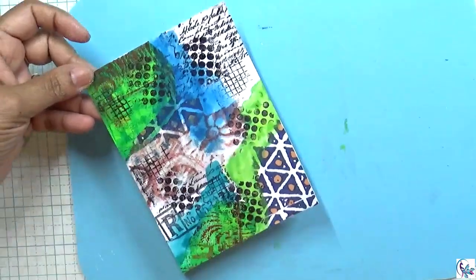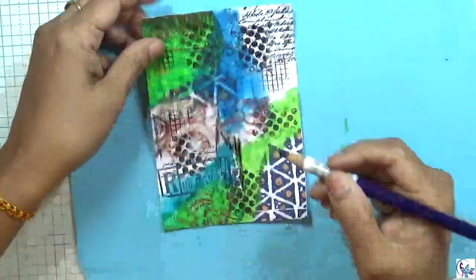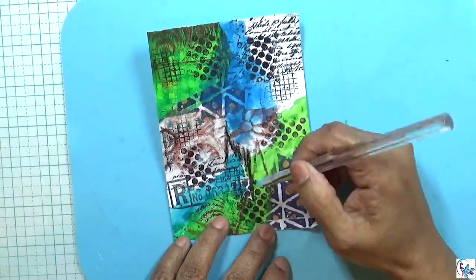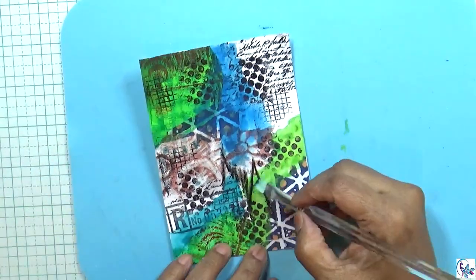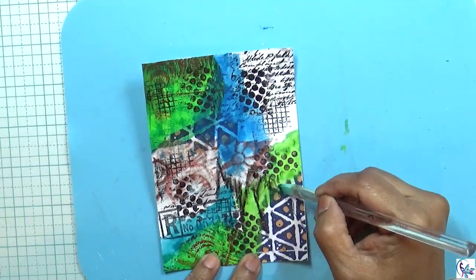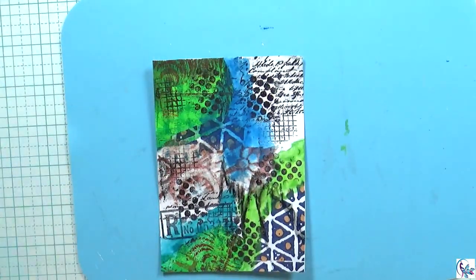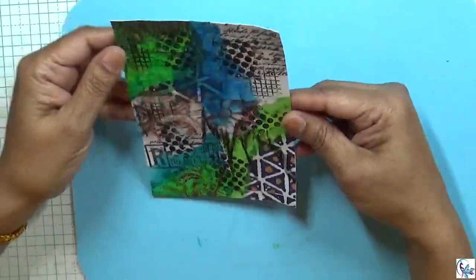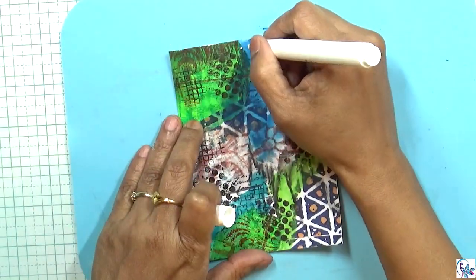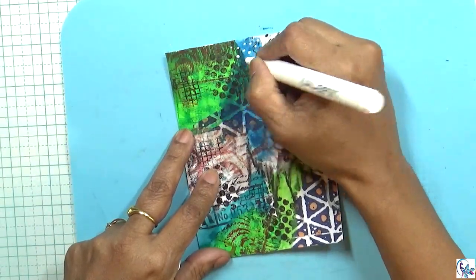Now I'm going to make sure everything is dry. Then I'm using this black pencil and I'm going to scribble on it and give some extra texture. Then I'm going to dry that, then I'm using this white paint pen and putting it on like a dot.